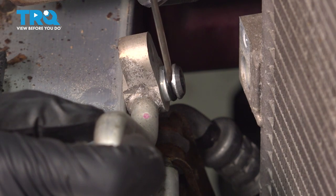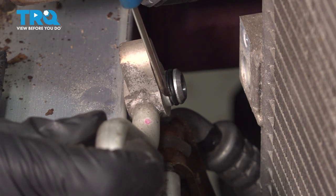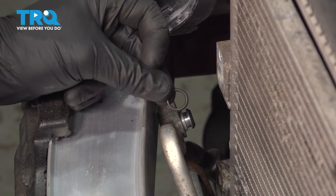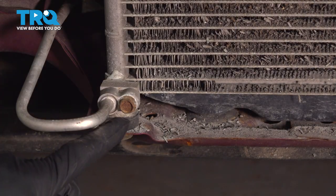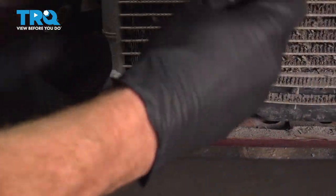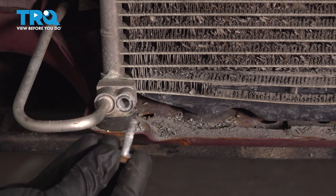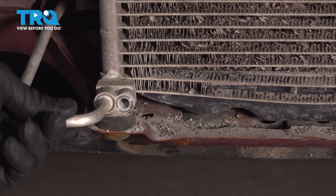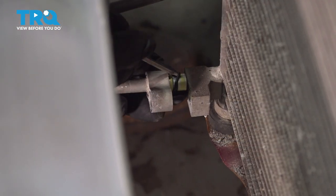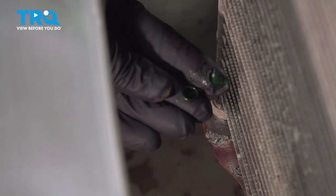Now that we have the line off, let's carefully give the line a quick inspection. On this line, you should find that you have an O-ring. We're going to remove this O-ring and set it aside — it's always a good idea to remove and replace these. Now we can move along to the lower line. Once again, using a 10 millimeter to remove the mounting bolt. Now that we have the line off, let's quickly inspect and replace that O-ring. This one's much smaller than the other one.